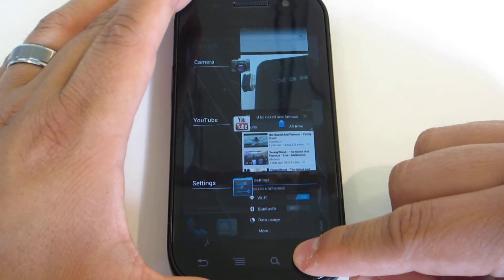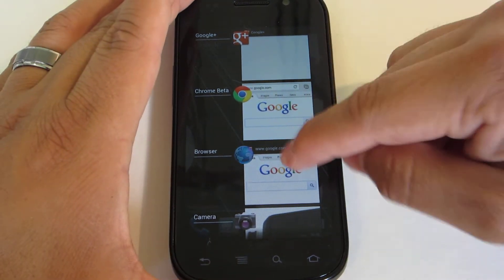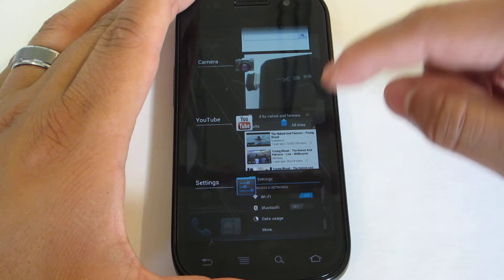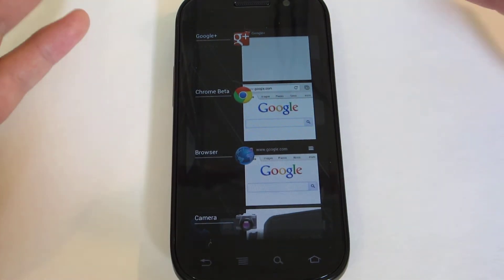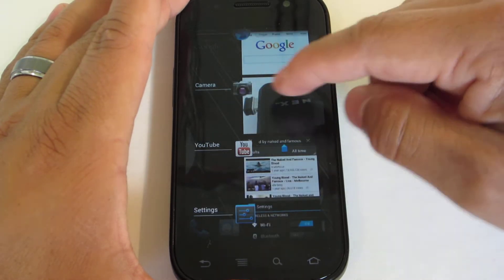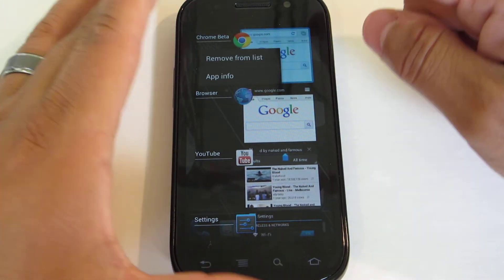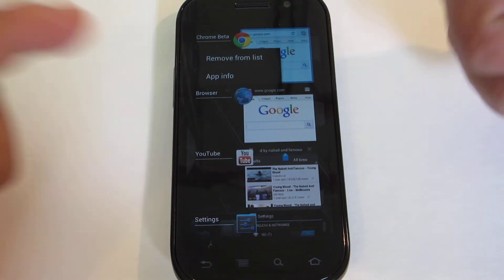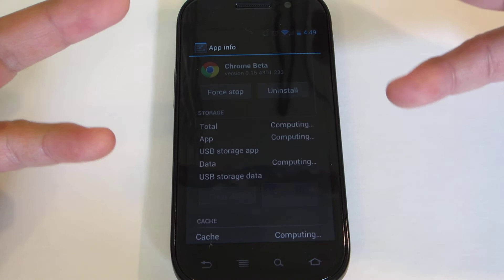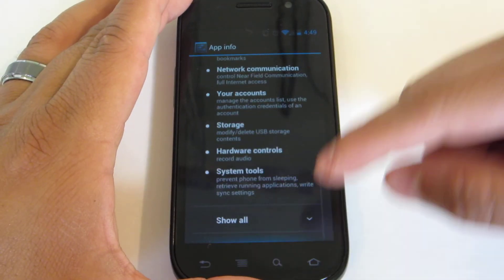Multitasking is here and it's better than ever. You can just scroll up and down — really smooth, surprisingly smooth. Nice to see Google making this work on a single-core phone. When you're done with an app, you can just swipe it to the right. You can also tap and hold to get app information or remove it from the list. Going into app info is basically like going to settings and manage applications.